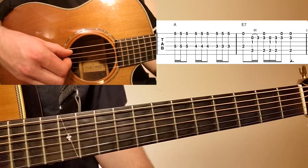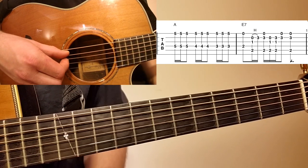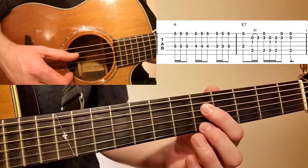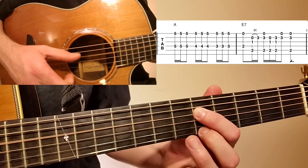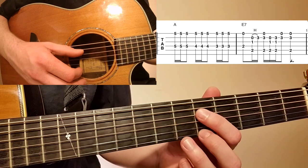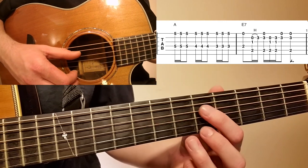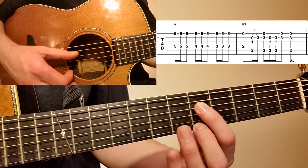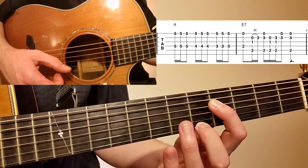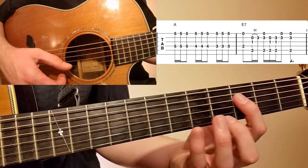We're going to start this pickup on the second count of the measure, so on the two count. You'll see fret 5 on the D string and fret 5 on the high E, played three times. I'm doing it with a claw motion with my right hand, using my index finger and my thumb. Then you move your index finger down one fret, play three more, then move it down another fret. I like to replace my middle finger with my little finger as I move down.